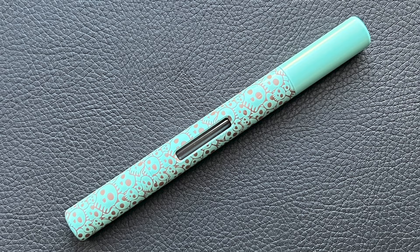This model has a generous ink window where you get a good look at the converter as well. But the one I'm going to focus on today is one of the newer models called the Pocket Fox, and this is what it looks like.